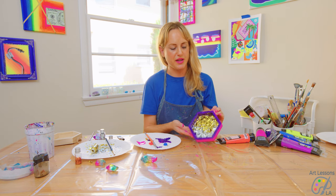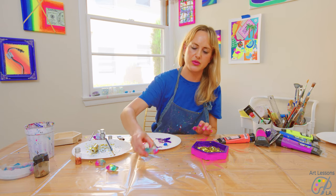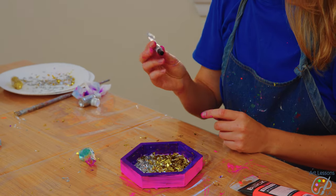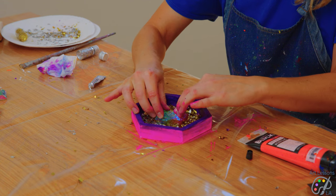Before we move on to the next step, we're going to let the glitter and the glue in the background dry. Once that's dried, we're going to move on to adding this really cool crystal stone. For this you're going to need industrial glue — it will help adhere heavy things like stones to wood.